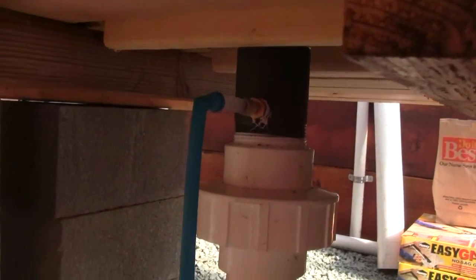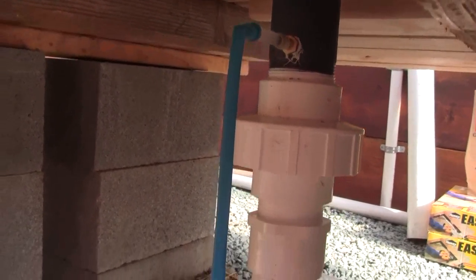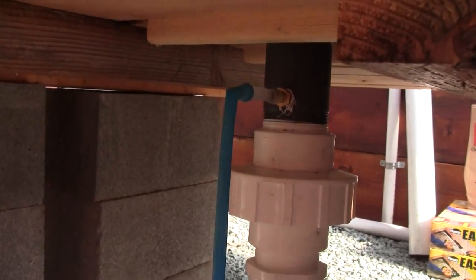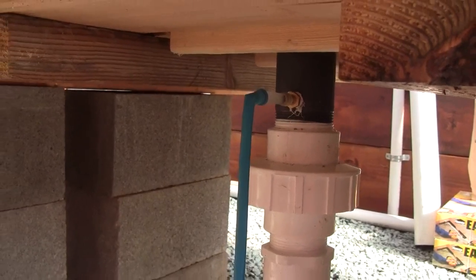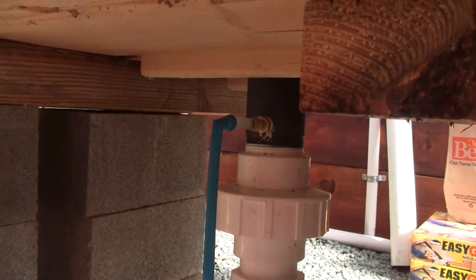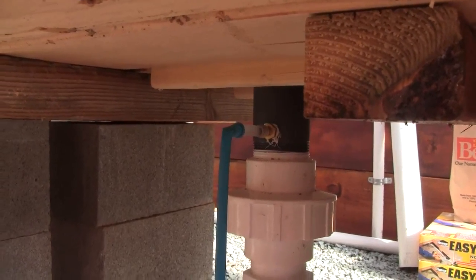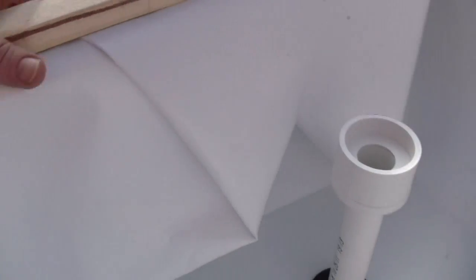I'll show you at a later date how I'm playing around with the bell siphon. This balloon is working and it's successfully triggering the siphon by releasing the air pressure that builds up when the table water column height comes up into the bell. I have on the way some pressure release valves that operate on like one inch column height of water, so we'll see how well those do.